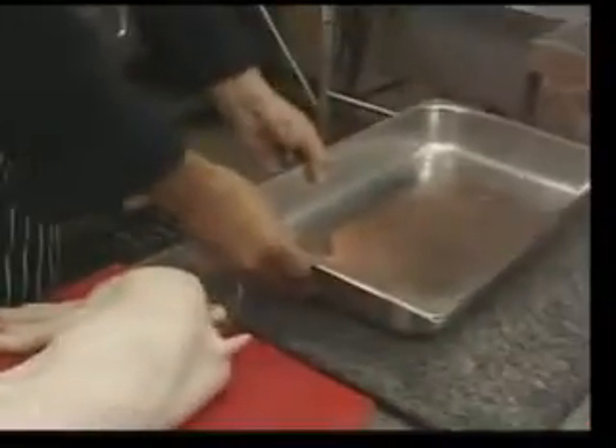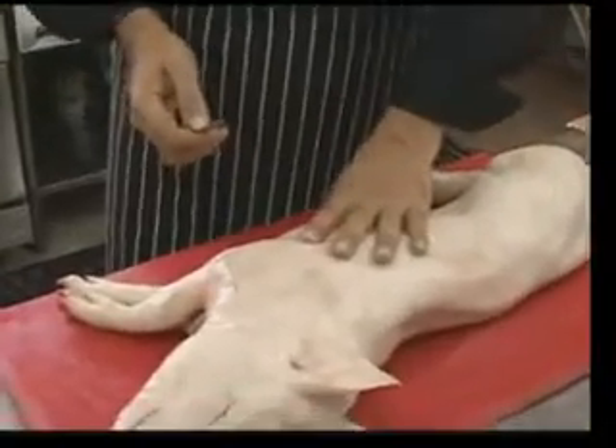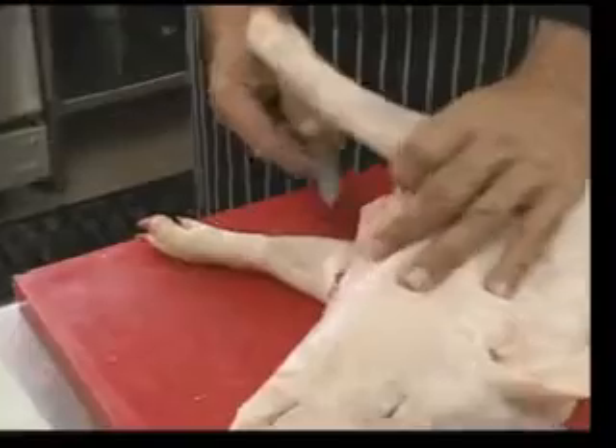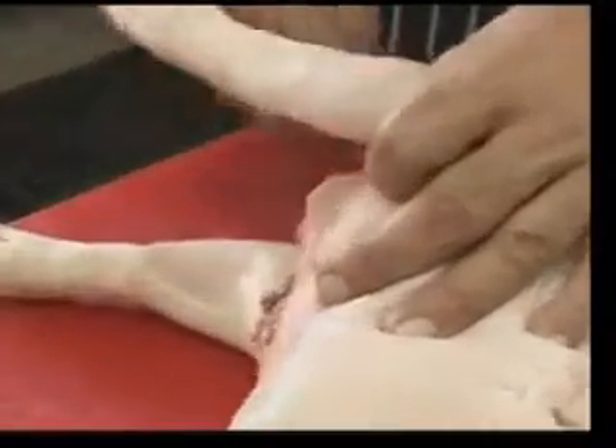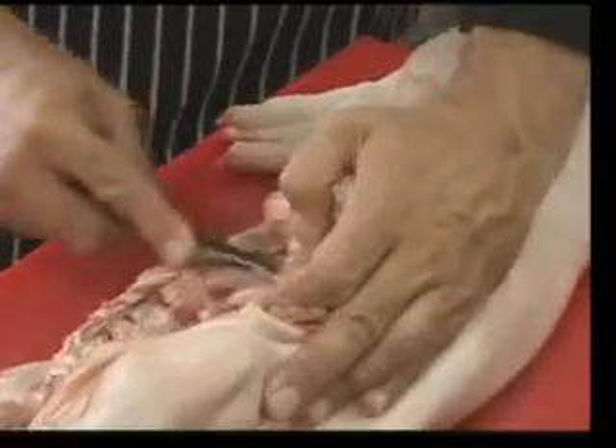So first, you need to have a baking tray. Let's have a baking tray here, a good sharp knife, and we will start to remove the bone from the pig. So slowly, slowly, we just need to follow the skin of the meat through the bone and just slowly try to remove all the carcass.